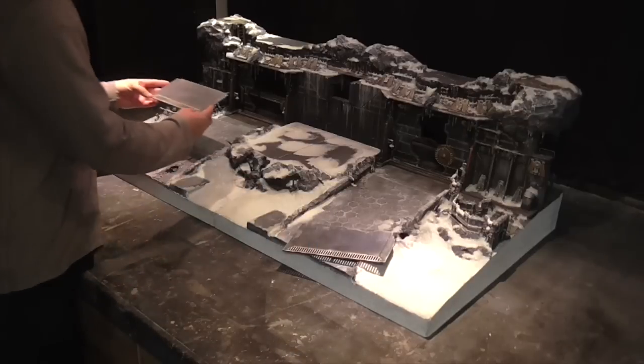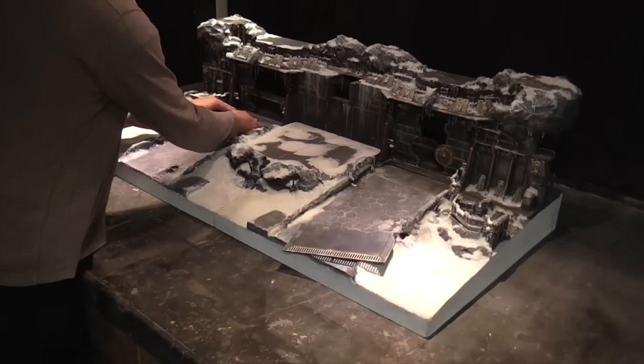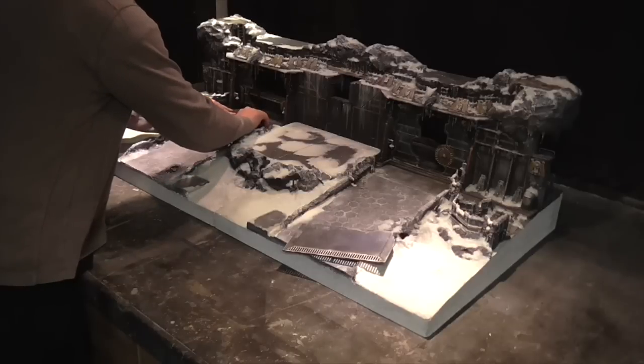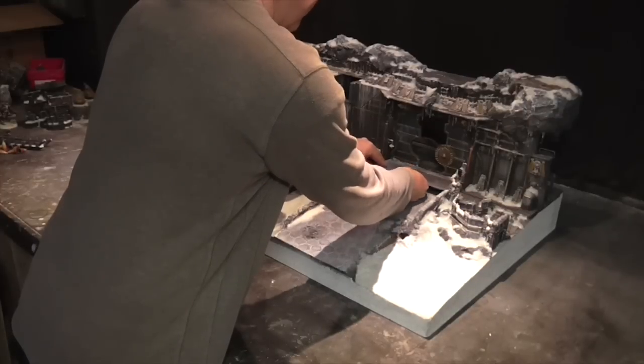They slot in with the grill towards the door itself, and that sits up on the secondary ridge. So they just sit flat in there, which finishes that off nicely.